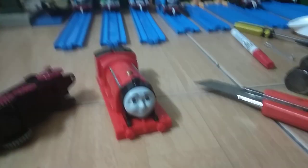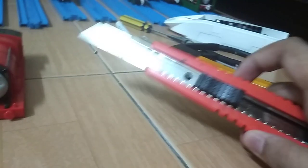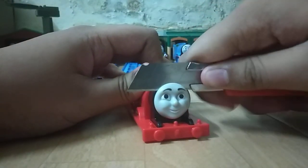Okay, now let's start. You need two things: a Stratmaster 2 engine like the James I'm using here, a knife like this, and a hammer.